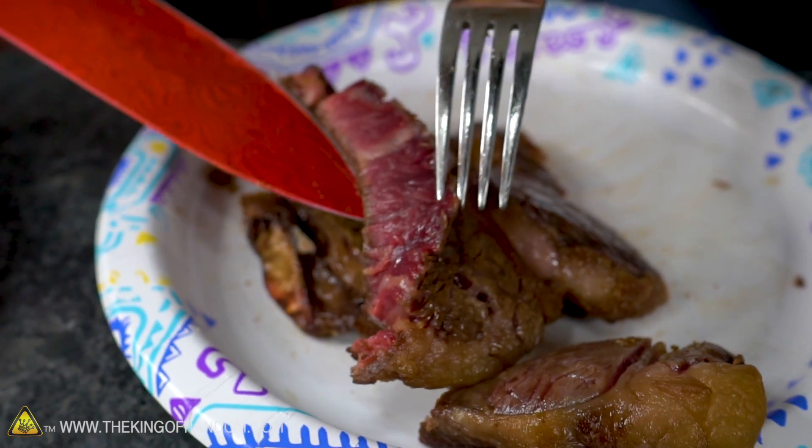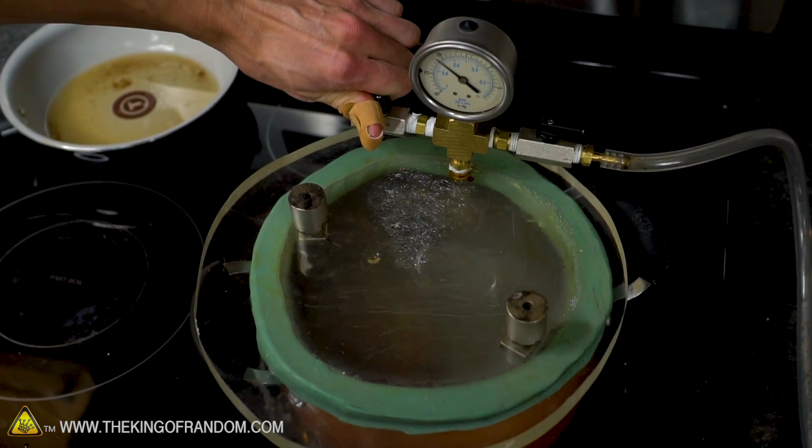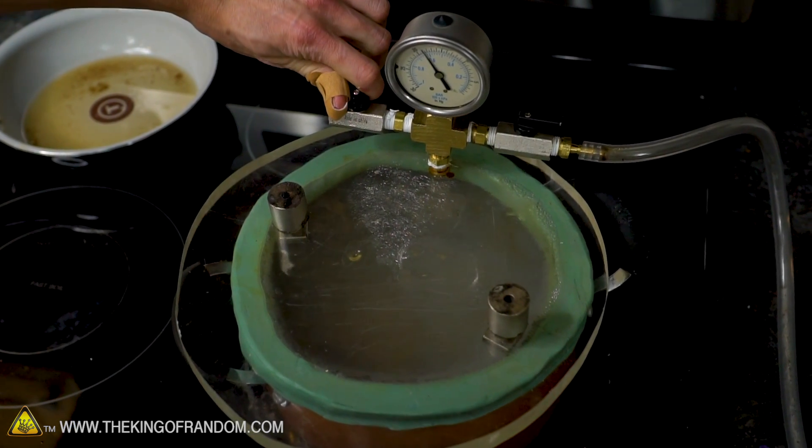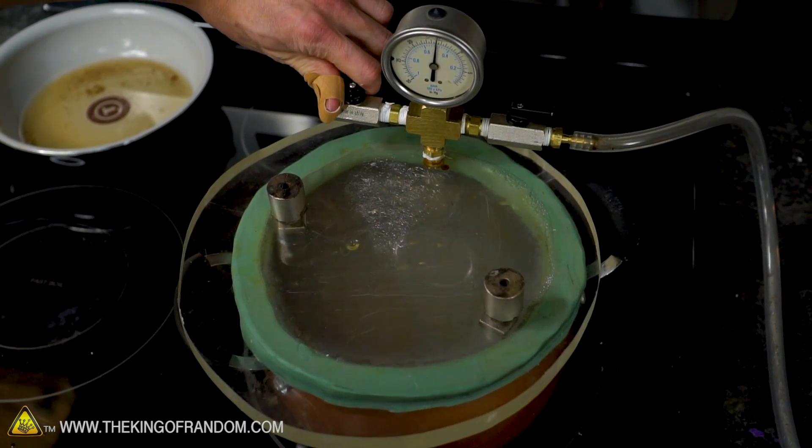So you can cook steak in a vacuum. I really thought there was gonna be bubbling on the surface and that when the vacuum turned off the air would rush back in and burn the outside. I think we did get a little bit of that — remember right as I opened it, it filled with smoke. I think with some experimentation this could be fantastic. If you guys have any other ideas of things you want to see cooked in a vacuum on the stove, let us know in the comments below.